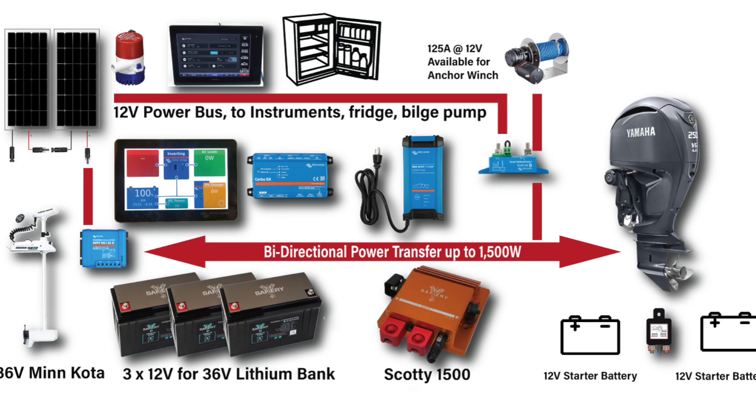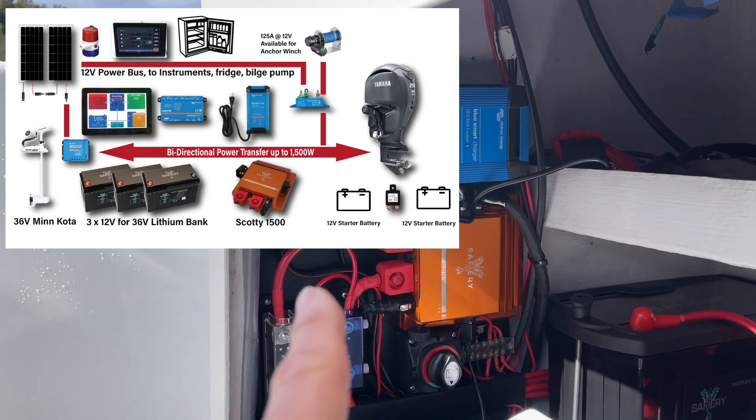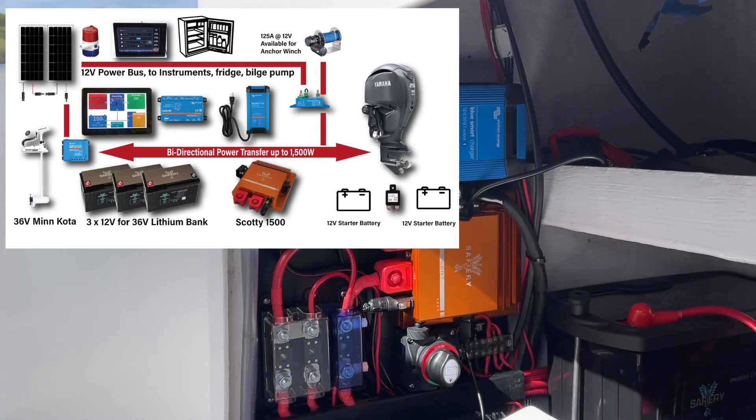Scotty is doing power transfer from 12 volt to 36 volt. When we start up in a minute, you'll see the contribution from the engine coming in — it will do 12 to 36 volt from the engine. And above there you'll see the Victron 12 volt charger on shore power. When you plug that in, it fills in on the 12 volt side of Scotty and it charges.